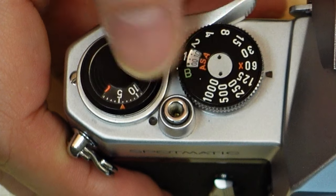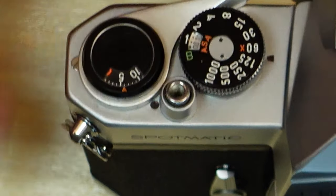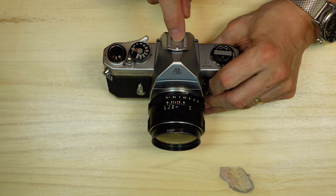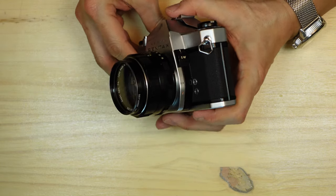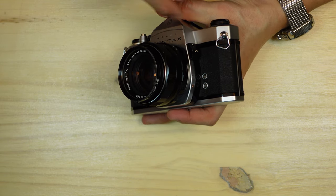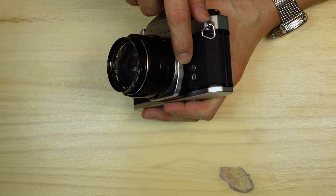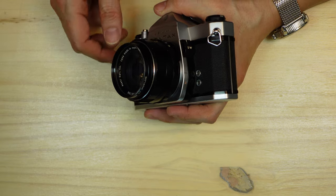Film speeds are all marked in ASA. The shutter speeds run from one one-thousandth of a second down to one second plus B. There's a frame counter dial and shutter release. There was also an accessory shoe — not a true hot shoe, just an accessory shoe to hold an electronic flash or bulb flash — and two synchronization ports: X for flash synchronization and FP, which stands for focal plane, usually for bulb synchronization.